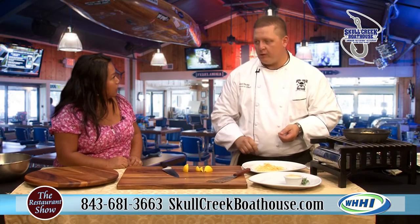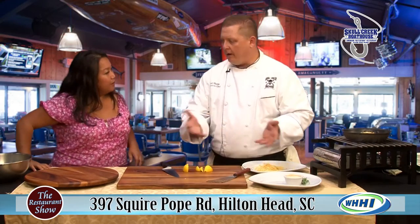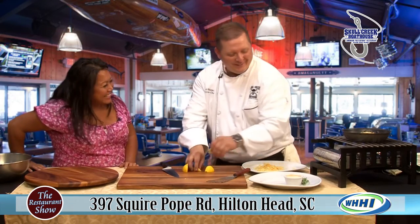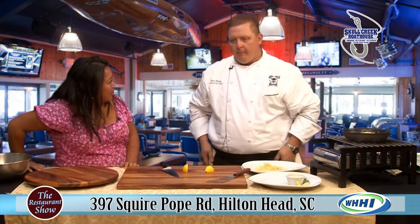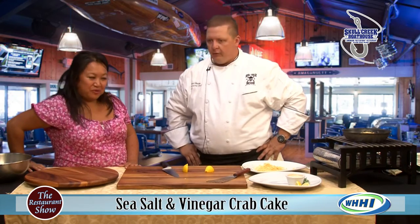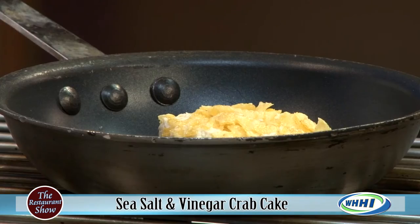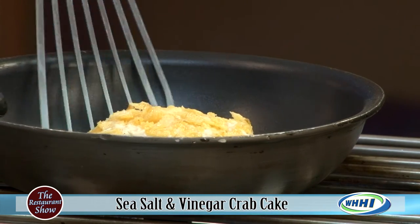We have a Sunday brunch buffet. We do an assorted pastries and muffins, fresh fruit, granola, bacon, sausage, biscuits, and gravy. We have an omelet station so you can create your own omelet. I'm generally there every Sunday. We have shrimp and grits on the buffet as well. And then I do daily features too — like this week we did a salmon hash. So there's always something different to look forward to on brunch that's a little different from your regular dinner and lunch hours.